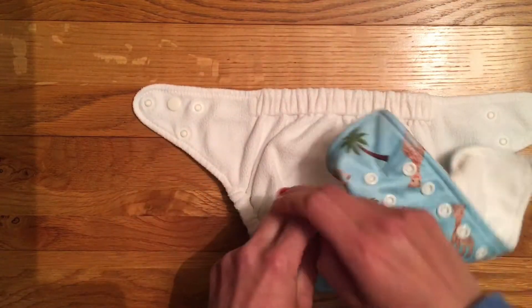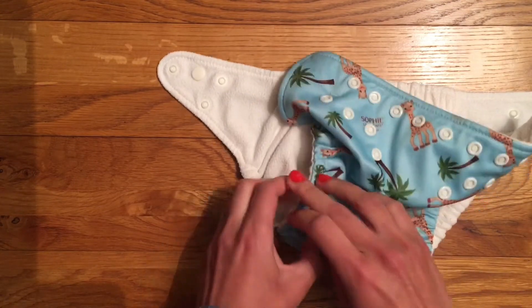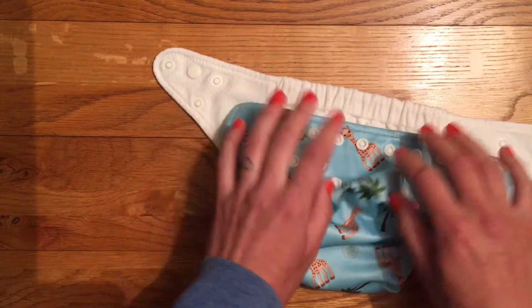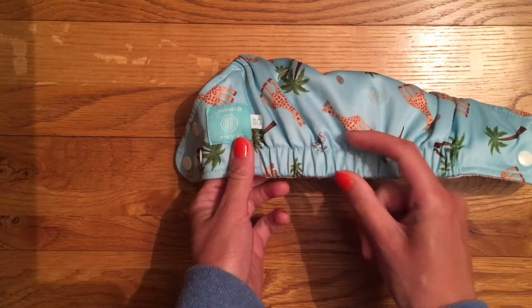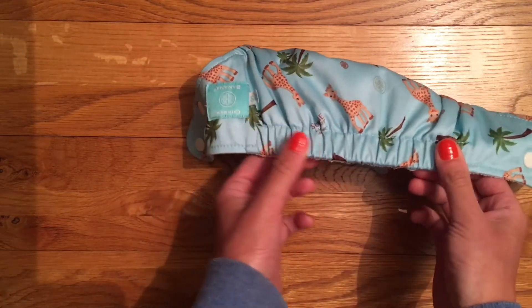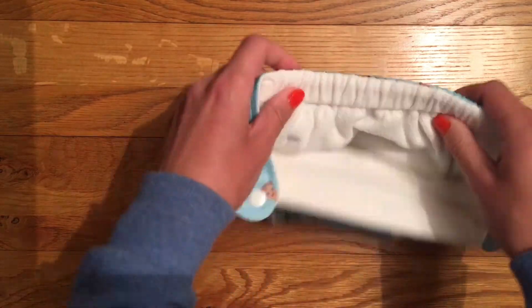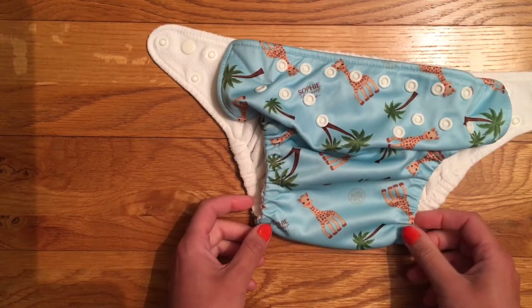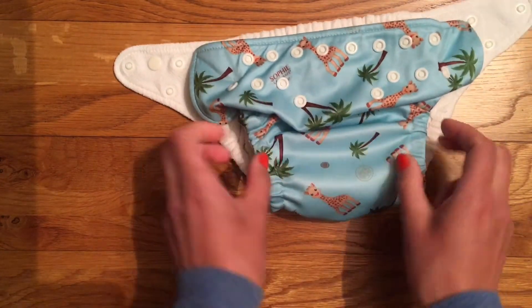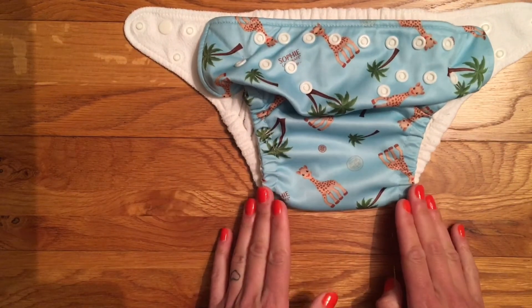The leg elastics are nice and strong in the sense that they contain everything really well, but they're really soft and don't leave marks on my baby. The back of the nappy is also elasticated — it's quite a thick band, which I quite like rather than something thin which can dig in, so again that is nice and soft. It's a fairly slim fitting nappy and quite narrow between the legs, which I prefer.